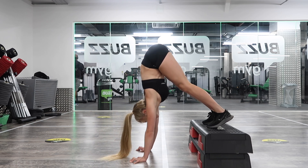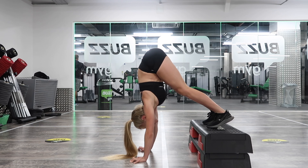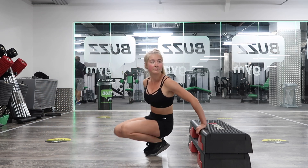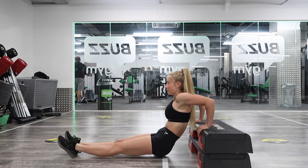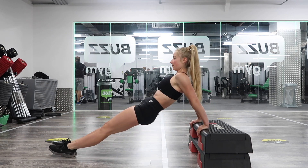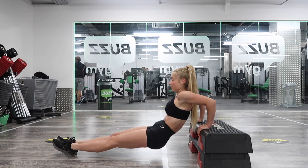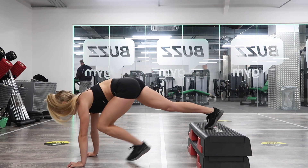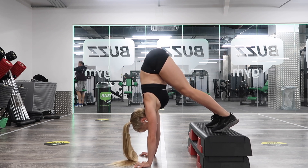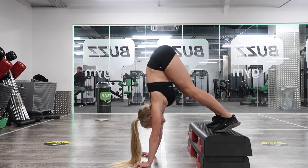Feet on the box, hands coming in, pushing up through the shoulders — 10 shrugs. One, two, three — if you can't do the shrugs, just hold this position. Four, five, six, seven, eight, nine, ten. That position is really working on stacking the hips over the shoulders. Into the tricep dips: hands facing towards the body, elbows going backwards, bottom coming down to the ground. Two, three, four, five, six, seven, eight, nine, ten. Take 30 seconds, then into the next set.